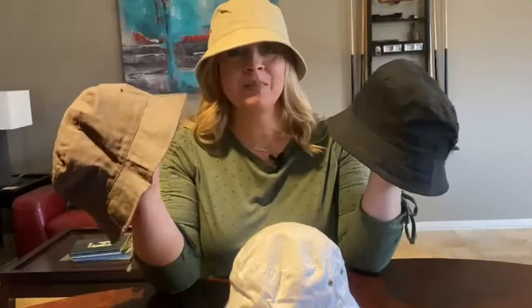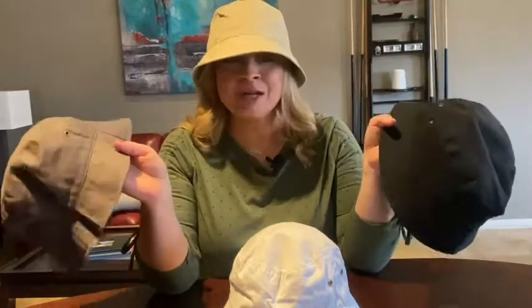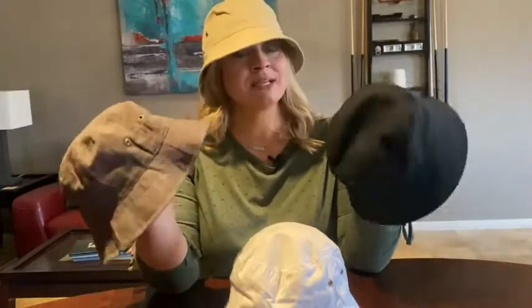Hey guys, it's Jordan with WTI. So I was looking for a hat — not a baseball cap, I have plenty of those — but something that would be cute with outfits but also protect me from the sun. And I found this four-piece bucket hat.